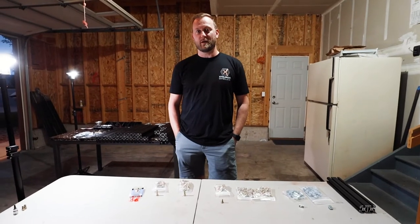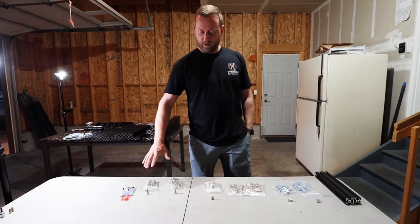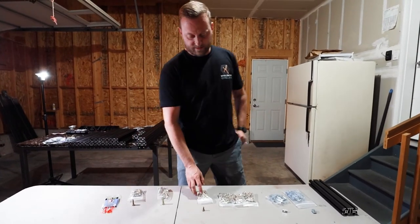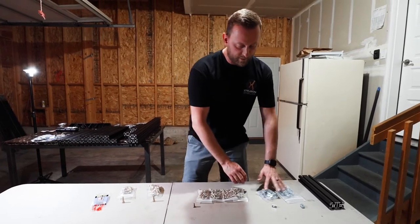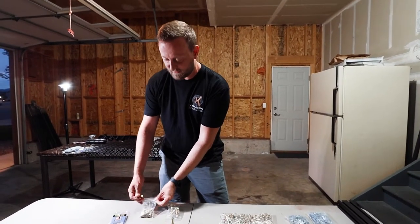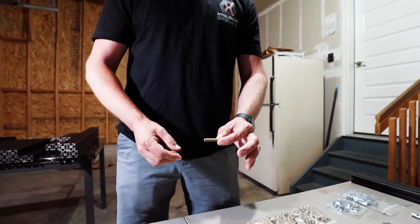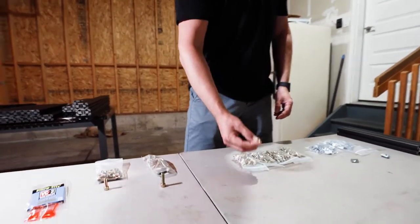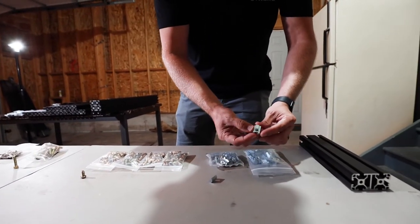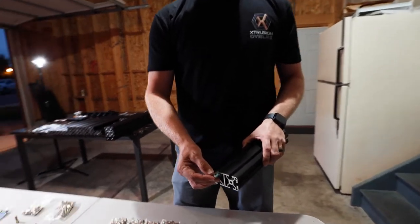Hi, I'm John, co-founder at Extrusion Overland. I'm now going to take you through step two - preparing the hardware. You'll notice a couple of different bags. For a Toyota, like in Todd's case, you've got bolts to go into the deck rail, a set of socket cap screws that are inch-and-a-quarter long for the top corner brackets, a whole bunch of button heads, and then two different types of T-nuts: slide-in high-torque and drop-in.